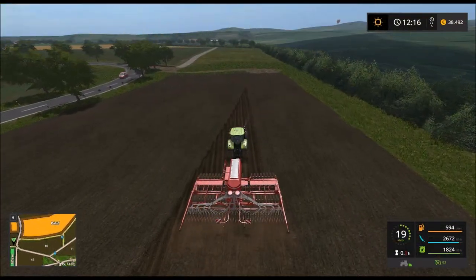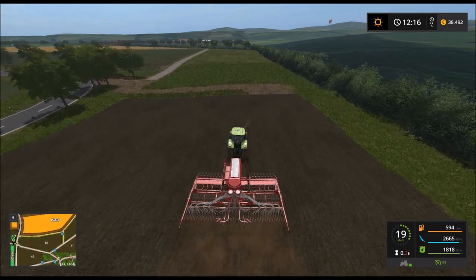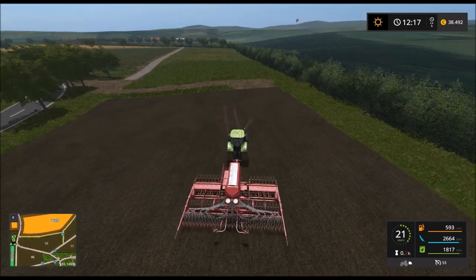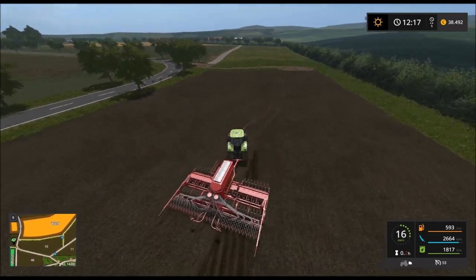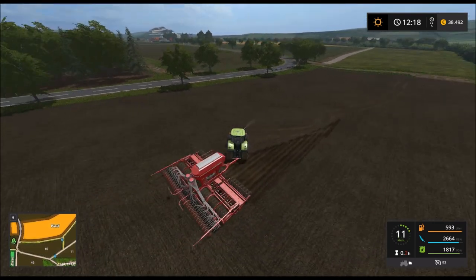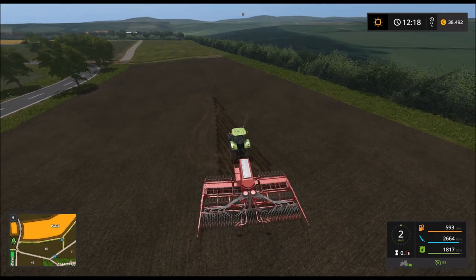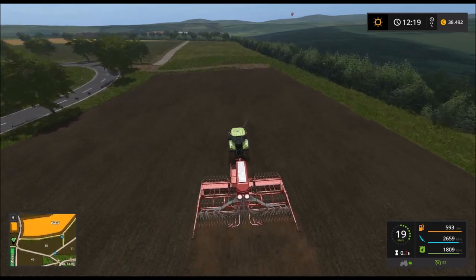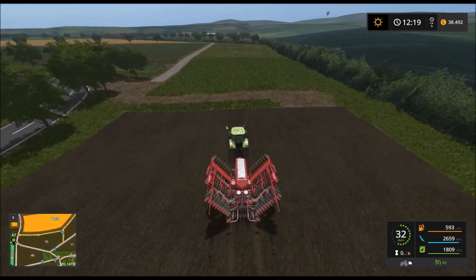Das Säen auf diesem Feld ging relativ flott – wir haben ja eine große Sämaschine. Was für mich natürlich Neues ist, dass die Saat und der Dünger abgezogen werden. Sonst habe ich für sowas immer Helfer beauftragt, da musste ich auch immer die Düngekosten tragen. Ich bin mal gespannt, was das für eine Auswirkung auf unser Budget hat, dass wir weniger Helfer benötigen.